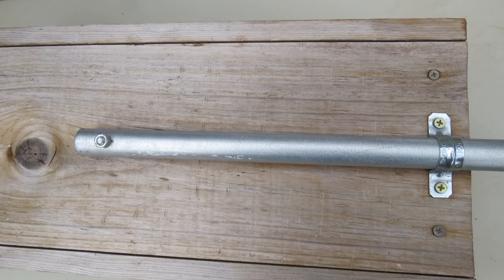Follow the same instructions to attach a large box to a five foot length of three-quarter inch conduit, except drill a quarter inch hole through the center of the back of the nest box about 12 inches from the bottom of the box, and use a quarter inch bolt to fasten the box to the conduit.